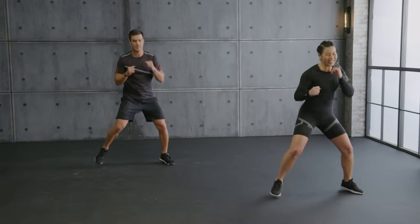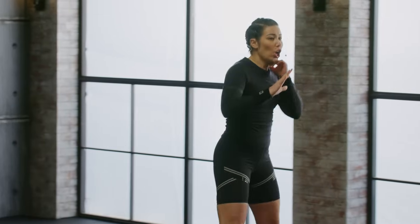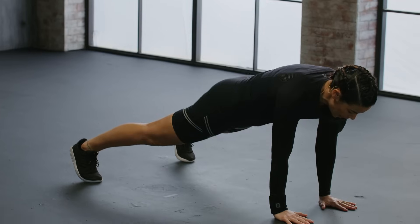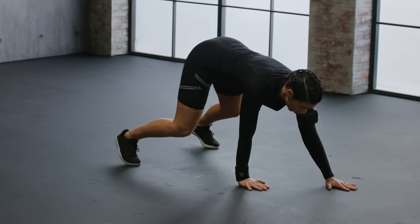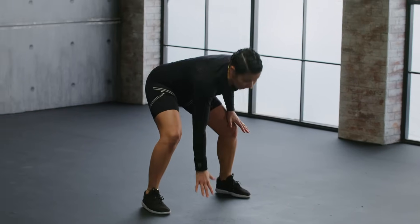Last one. Hold here. Now plank walk out forward. Up-downs and move back. Stay low. One more. Long spine. And back. Come back up.